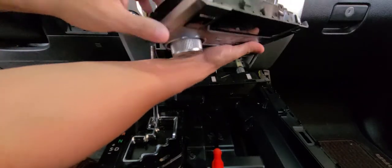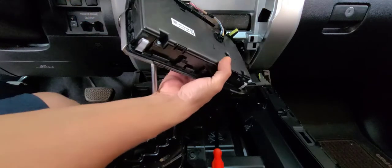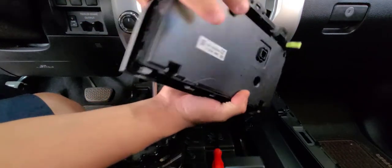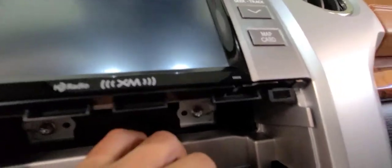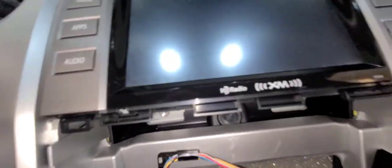This is the bottom section, and the upper section is the AC unit. To remove the AC unit, just disconnect this plug here and it's out. There is another one down there — let me turn on the light so you can see it.